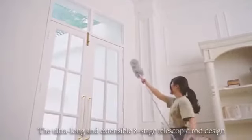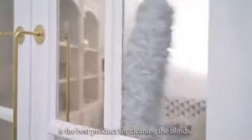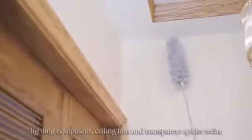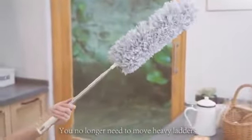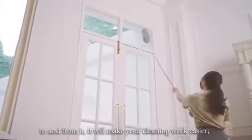The ultra-long and extendable eight-stage telescopic rod design is the best product for cleaning the blinds, lighting equipment, ceiling fans, and spider webs. You no longer need to move heavy ladders to and from it. It will make your cleaning work easier.